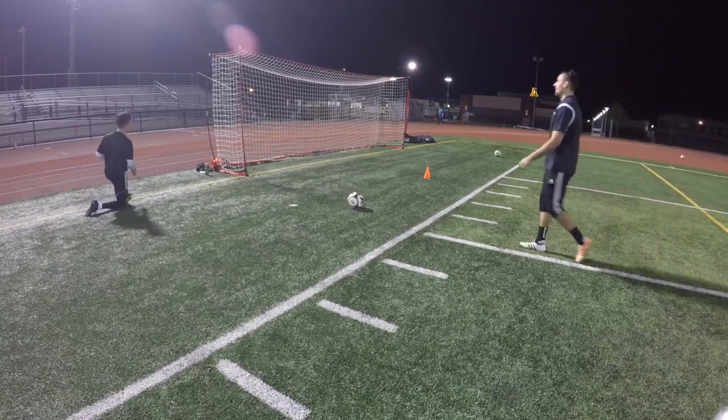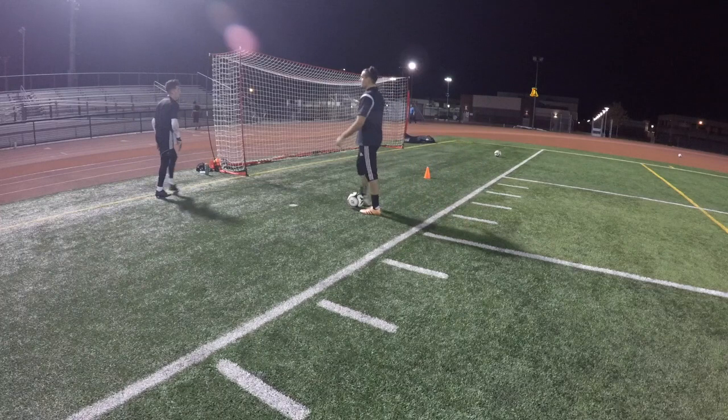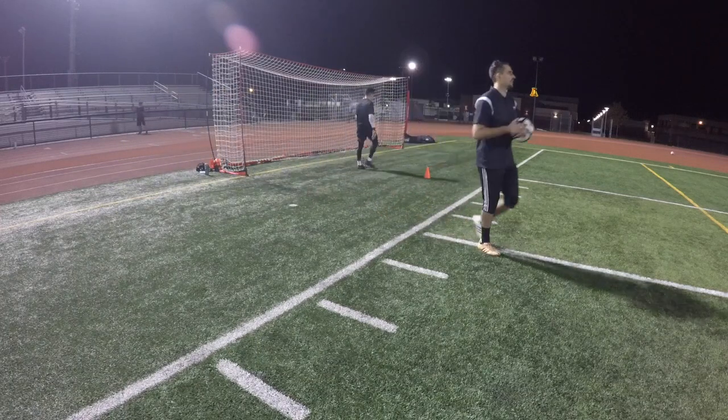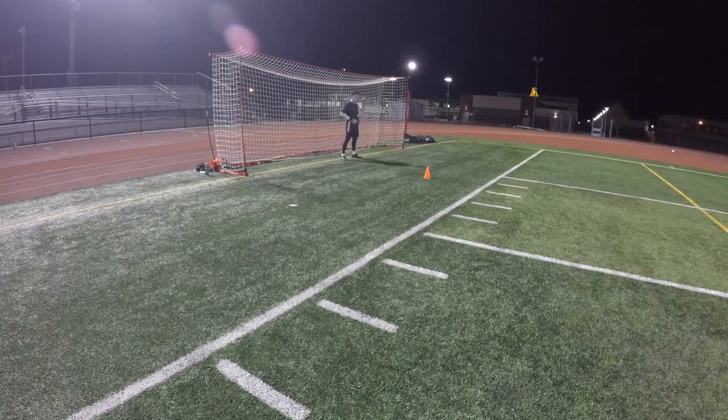One more? That's finish on the save, right? You're so close. Ready? Go. Good. Touch, touch. Get down. Good, Mondo. And you're up. Tight, tight. Push. Good save.